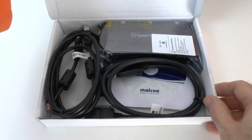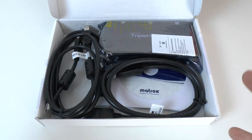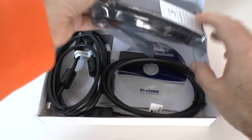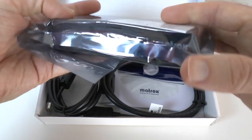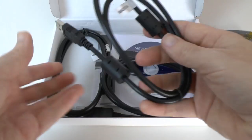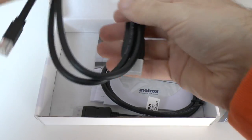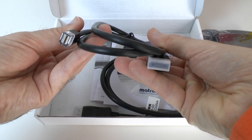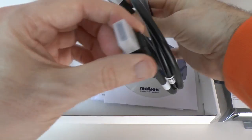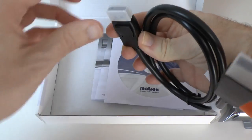I have already had this out of the box, but I wanted to show you what it looks like when you actually purchase it and what you'd expect to get inside. You obviously get the Triple Head to Go product — it would be sealed when you purchase it — and you also get cables. You get a USB cable, a DisplayPort to Mini DisplayPort cable which will work with a Thunderbolt connection as well, and also a full size DisplayPort to DisplayPort connector.